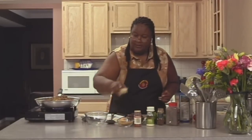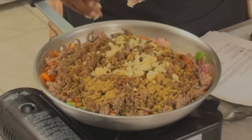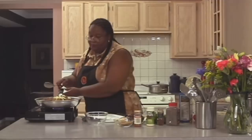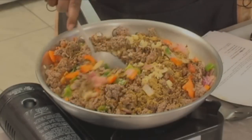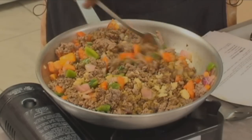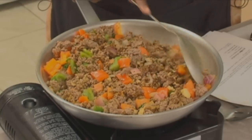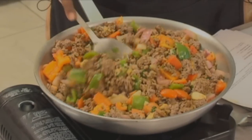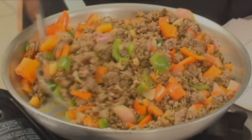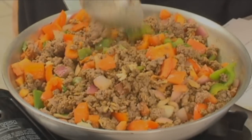Then we can put in our garlic — our fresh garlic. This is two cloves of fresh garlic. We're going to stir this up first and then add our beans, because we don't want our beans to get mashed up. It smells so good, and you can see the tomatoes and the onions are getting really nice.